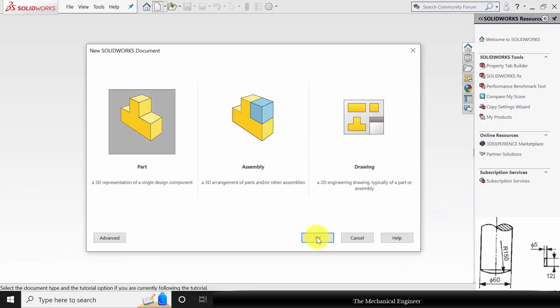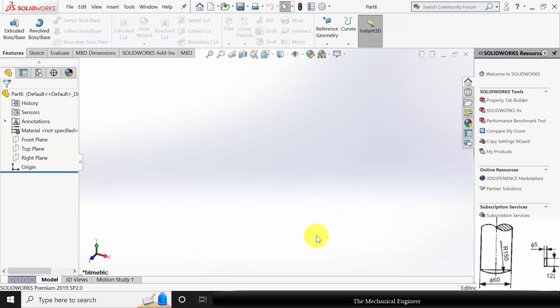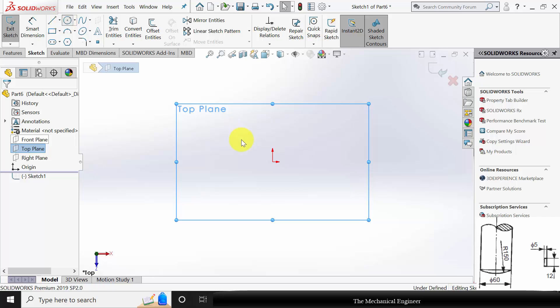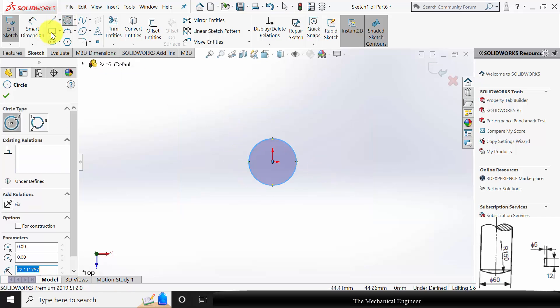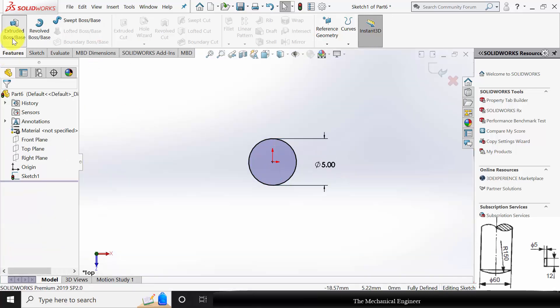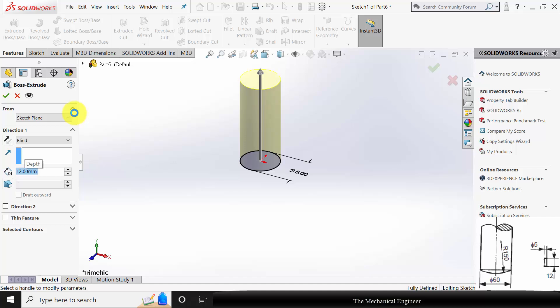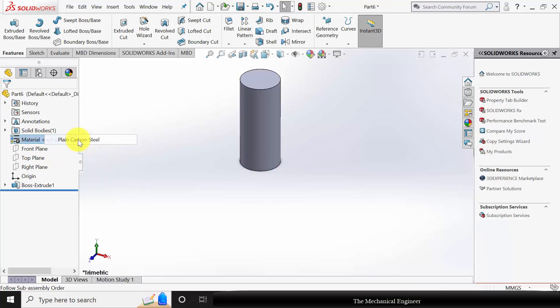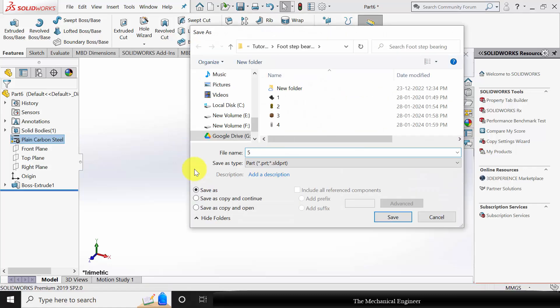The last part is the pin. Select the top plane, click sketch. Draw a circle. The pin diameter is given as 5 mm and the pin height is 12 mm. Right click on the material and choose steel. Now save this as part number 5.